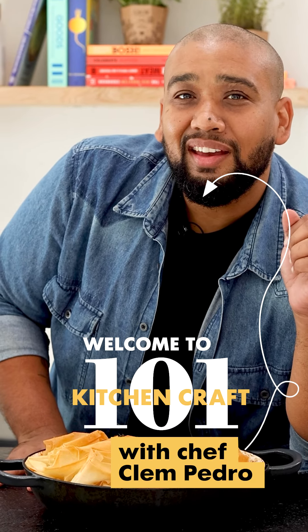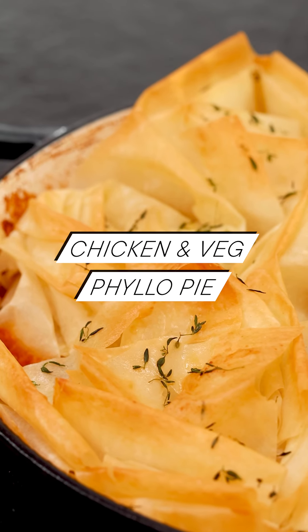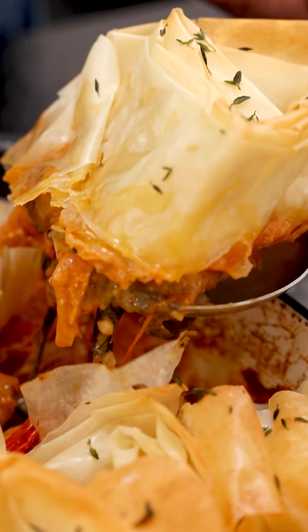I am so proud of this pie. It's a chicken and vegetable phyllo topped pot pie and it is so delicious.